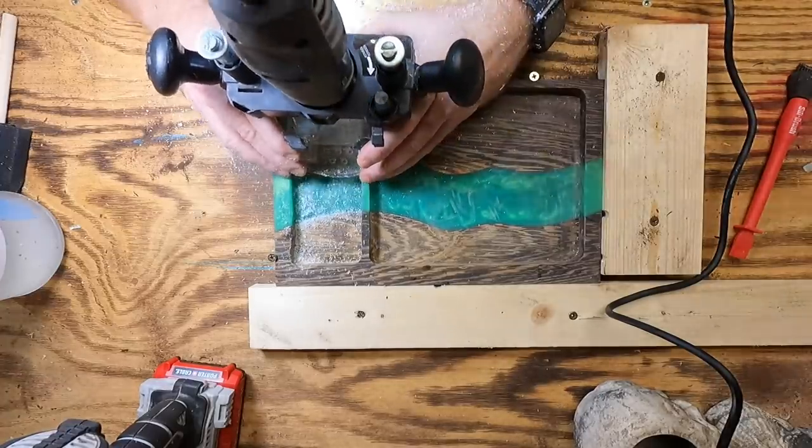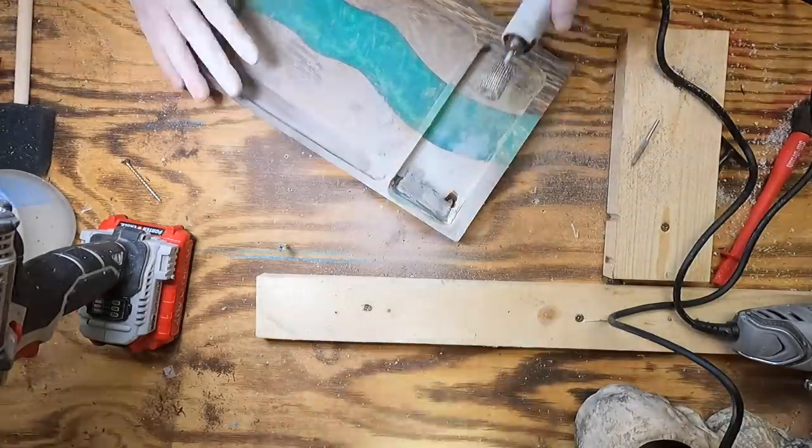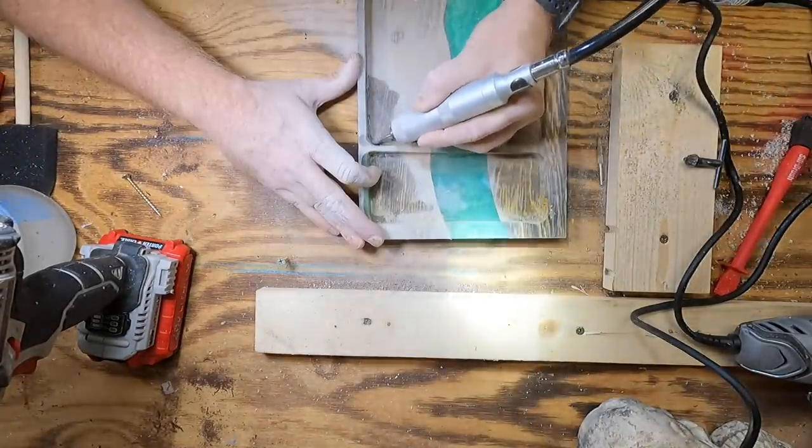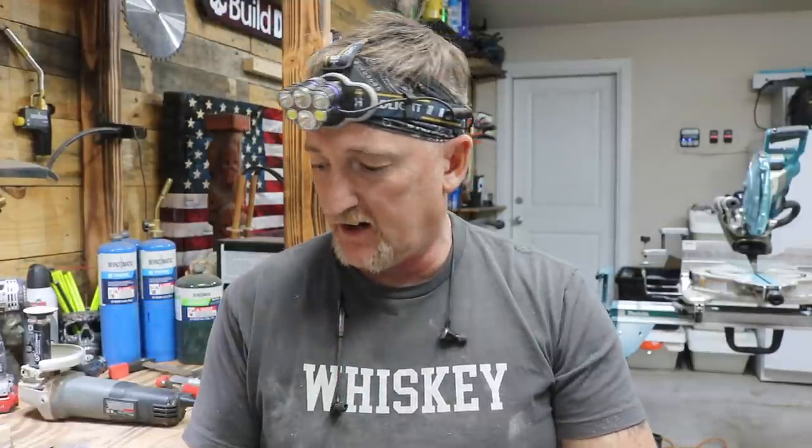I've got a little bit more control over this — it doesn't take as big of a bite. So we're going to try that first. Alright, so I went ahead and wetted this down just to get an idea of what it's going to look like. There's definitely some flaws, but overall I think we kind of saved it with the epoxy here. Once this dries, we're going to see if the grain rises — if it rises, I'll sand it down again and then we'll get some finish on it.